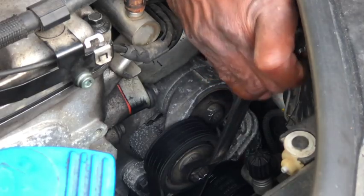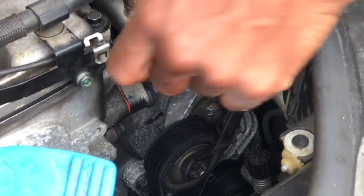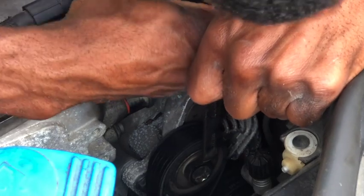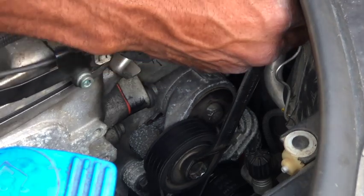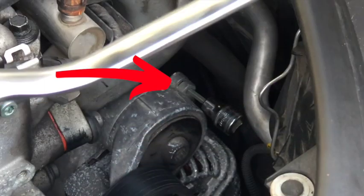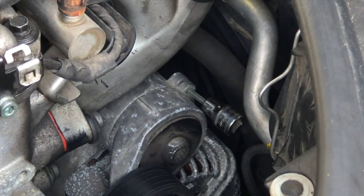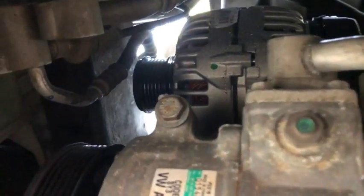First step, you're going to need a spanner or socket or a wrench to fit on the tensioner pulley so that this way you could actually remove the belt. This tensioner has a little bit of age to it so it's a little hard to become undone. I'm going to go ahead and remove the belt. When I remove the belt, there's this little slot that you see right here where you could actually install a pin, but I used an allen key wrench to hold the tensioner pulley into place, so it's easier to remove and install the belt.